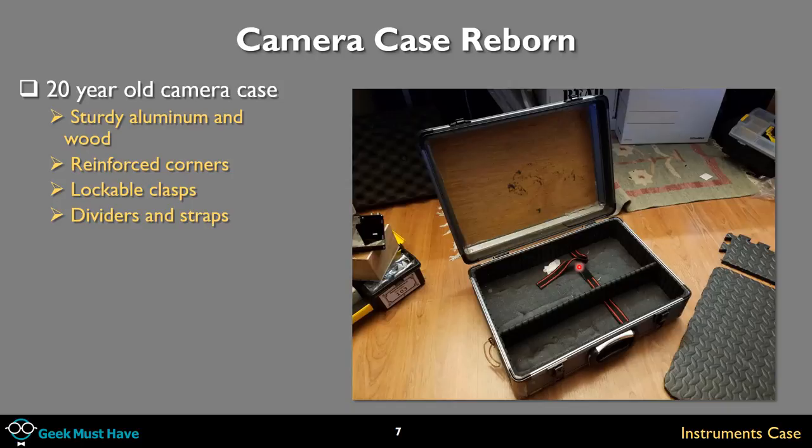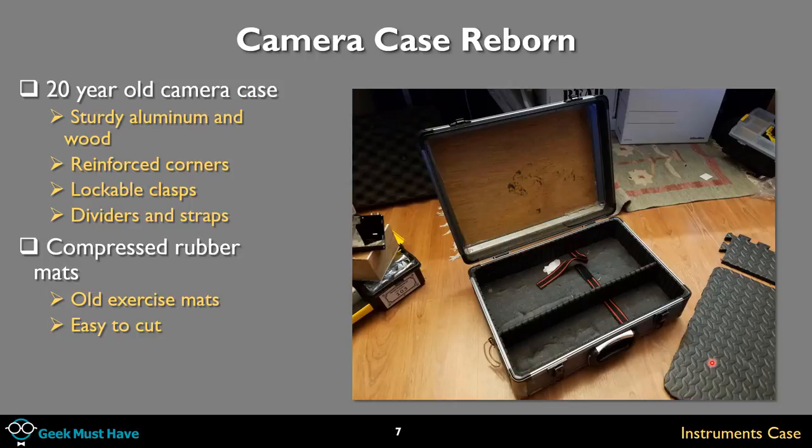I looked at all sorts of foam — compressed foam, PVC foam, loose foam — and ended up going with compressed rubber mats with a diamond pattern similar to what you find on metal on some trucks. The reason I used them is because I had them: old exercise mats from the basement. They're pretty easy to cut if you have a sharp box cutter, though the blade will dull very quickly. They offer some basic shock protection, but I don't plan on throwing this case around, so I'm not too worried.